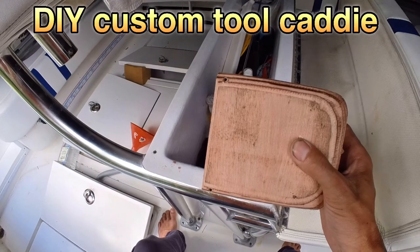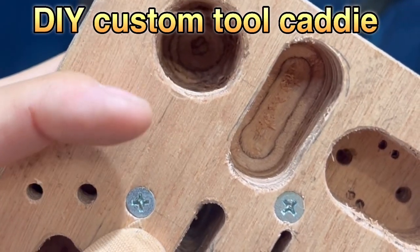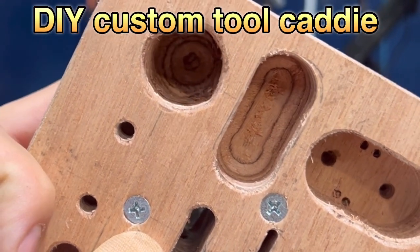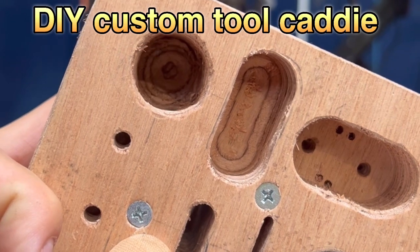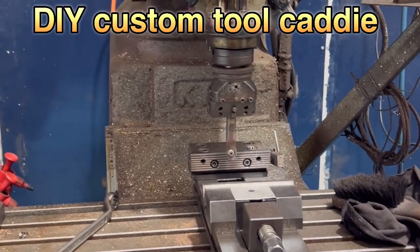Because I didn't have a hole saw, I had to drill this hole with multiple holes and it just looks terrible. I don't have many woodworking tools here but luckily I got this.